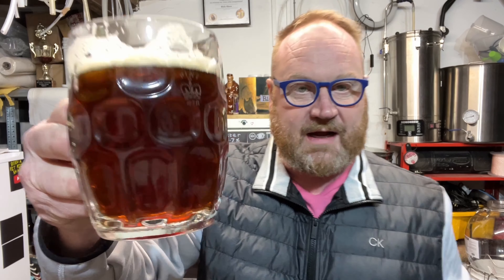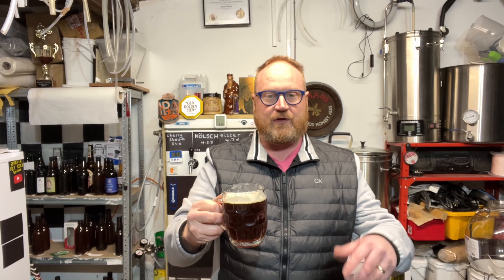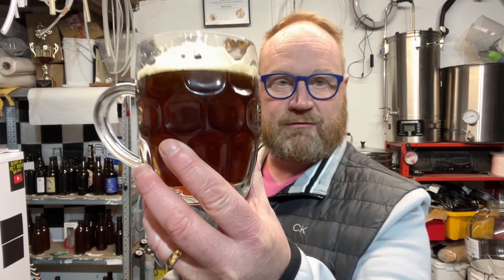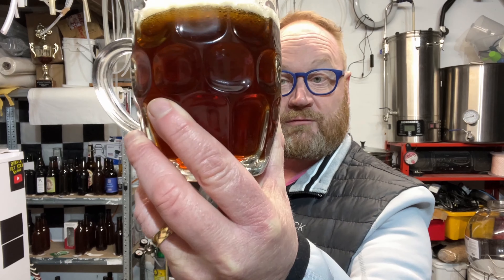As you can see, the head - it could be the glass to be fair. There's some carbonation in there. The head is sometimes relevant to the glass. I pulled this one out of the cupboard now and again - it's a bit heavy and it is a traditional old pint pot, it's a real one. I only pull it out the cupboard now and again to do a video on a traditional beer.